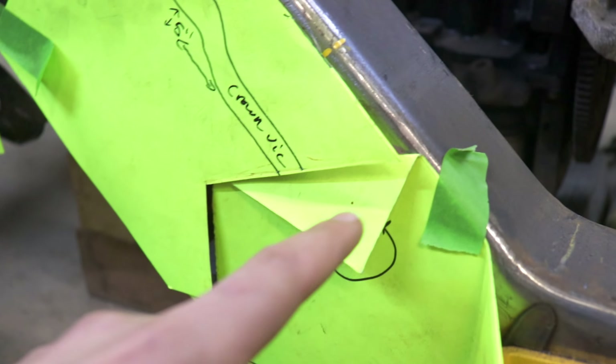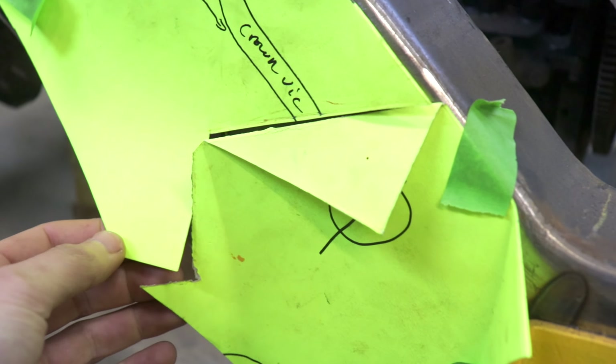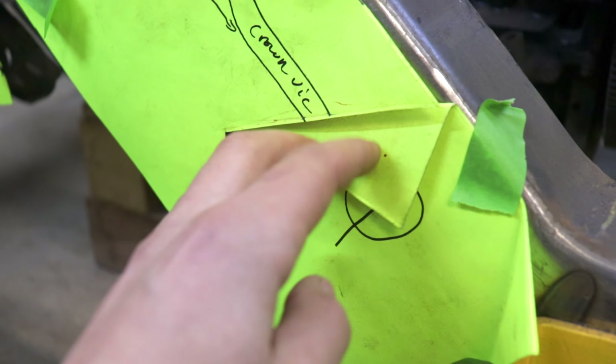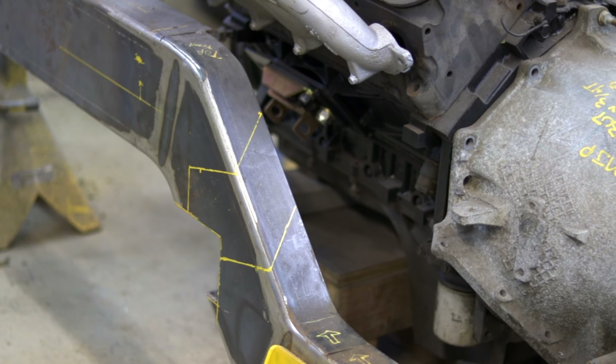I actually lied — well, it's a little bit of a change of plans. I'm not gonna be making a straight cut on the frame after all. Instead, I'm gonna make a notched cut, and the reason is it's actually a lot easier to join the two ends of the frame together using the notch I made.